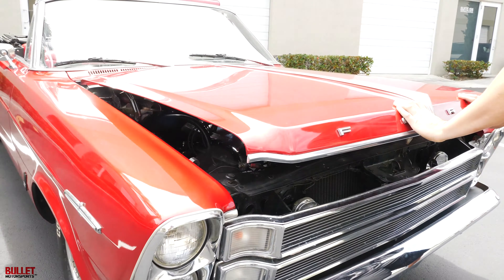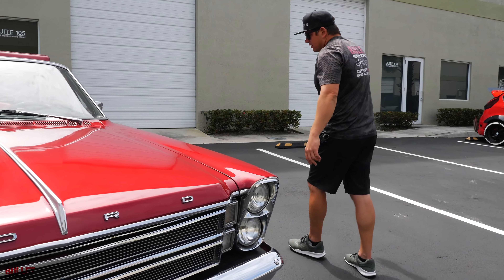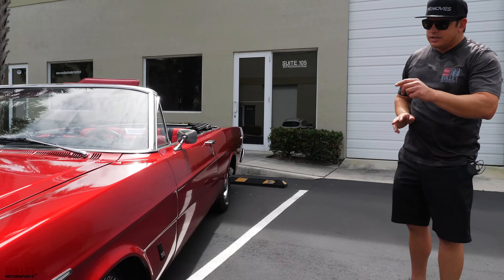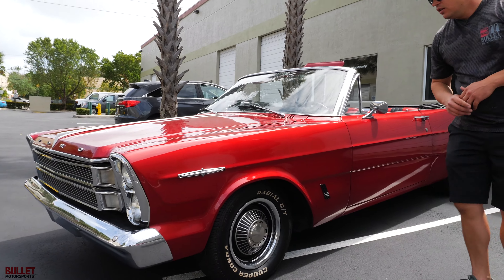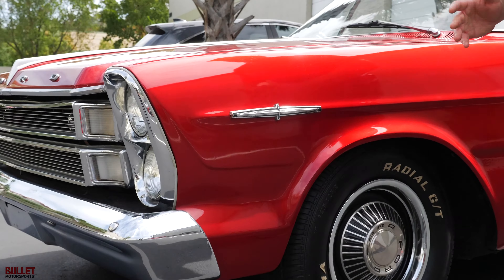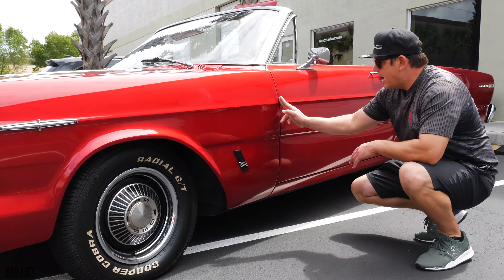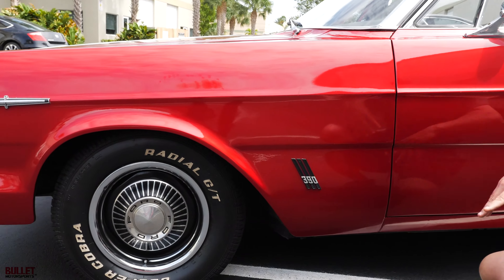Let's go down the driver side first. The body lines are actually very straight, paint looks recent. The wheels are correct and the tires have about 90% tread. All of your brightwork is original — they probably removed it when they painted. You've got your 390 emblems here.